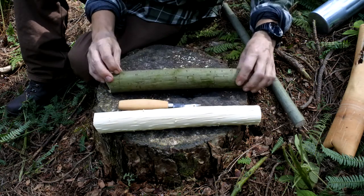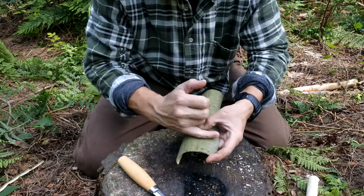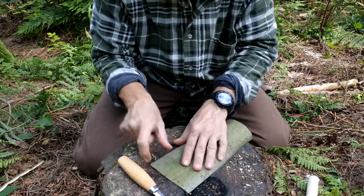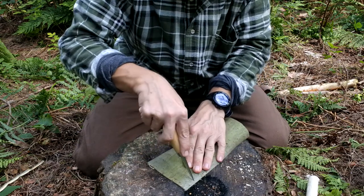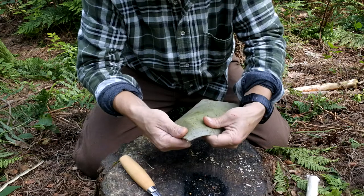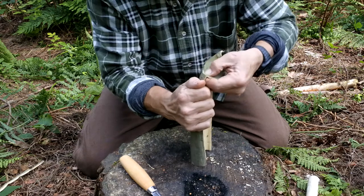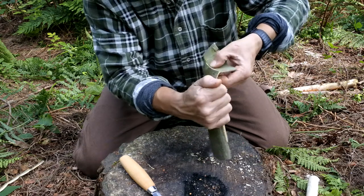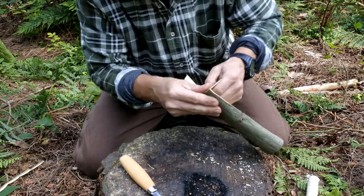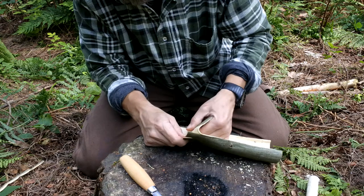To remove the inner bark from the outer bark there are a couple of different ways. Some bark, if you fold it, will actually split naturally and you can just peel it apart. If it doesn't quite do that, you can get the knife and make a very light score — making sure you don't go all the way through — just going through that outer bark. Then if you bend it and make the split, you can peel away that outer bark, just taking your time to make sure you don't rip the inner bark. Then just slowly peel the two barks away from each other.